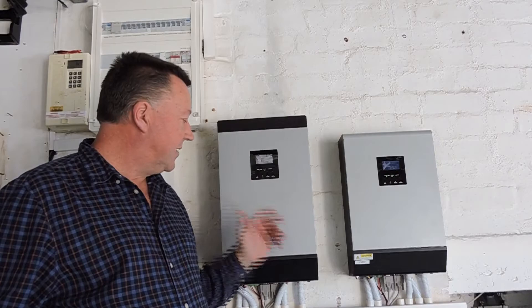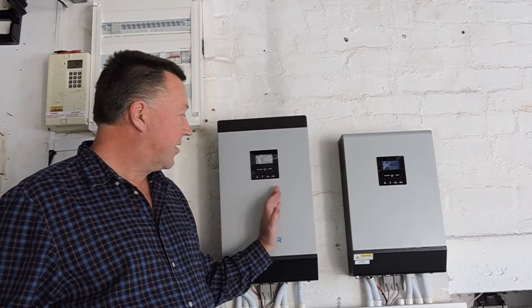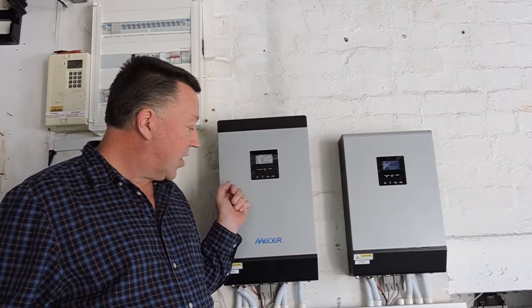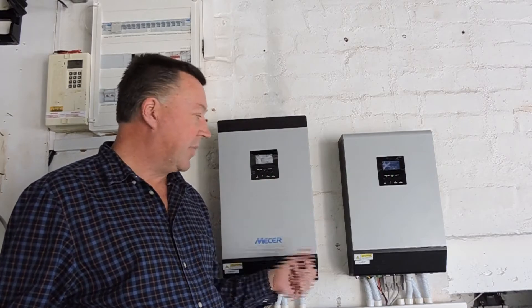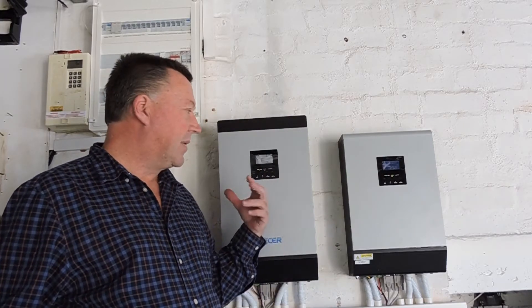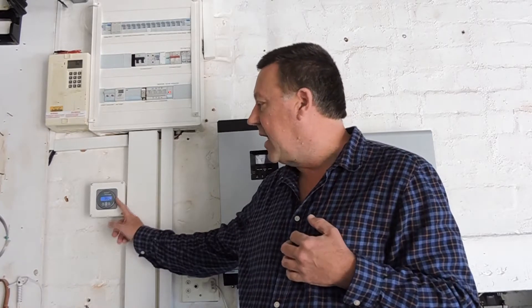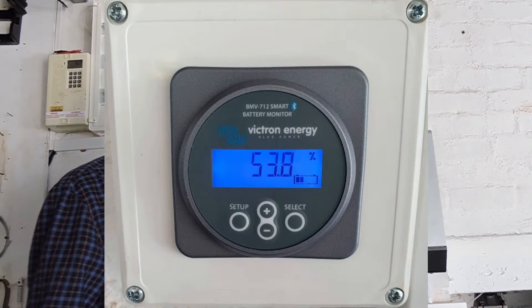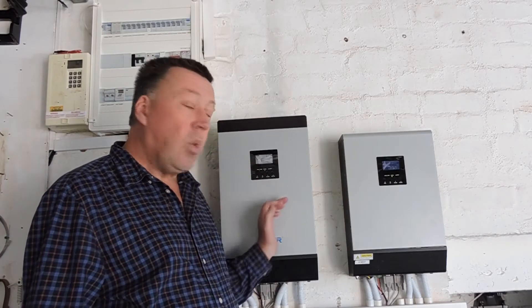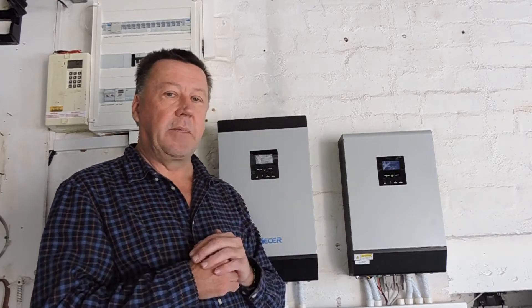My frustration with these inverters — which fall under various different names — is that this hybrid inverter, although very flexible and very cost-effective, has a very high quiescent current or overnight drain when it's just turned on. Many people have argued that I've been measuring it incorrectly, but since I acquired a Victron energy meter I know exactly how much power is going in and out of the batteries. These inverters, with very small parasitic loads, draw between 200 and 250 watts, so when you have two of them as slave and master, half a kilowatt per hour is being taken up by the inverters, which puts a huge strain on the batteries.